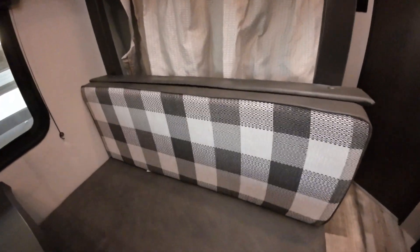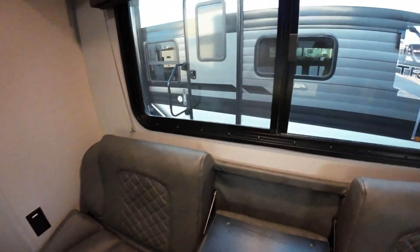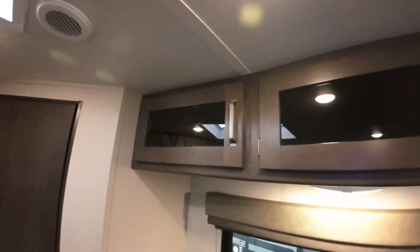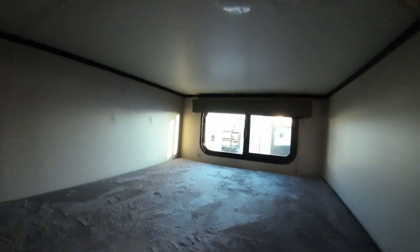If he gets tired of the checkerboard, this is reversible. And again, the big windows here that open up for him. Even storage above the little couch here, and then a lot more storage underneath. And then you've got your bunk beds that each have their own 110 USB outlet and a big window for each.